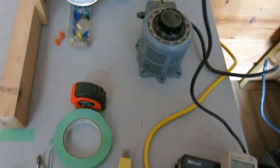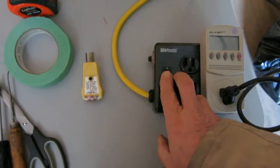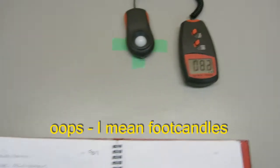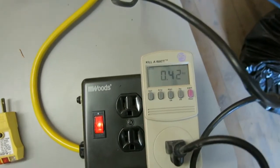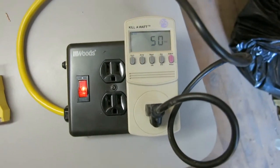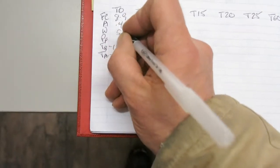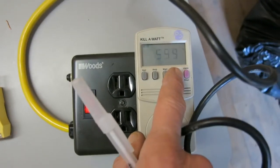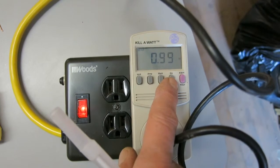We plug back in and turn it on, and we notice that the lux jumps up to about 8.9. Now we want to measure the current — that's 0.42 amps. And the watts, about 50. And the power factor — that's the hertz, the frequency, and this is the power factor: 0.99.